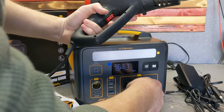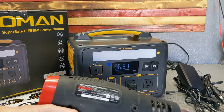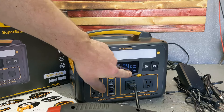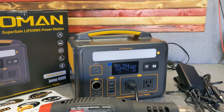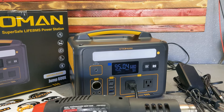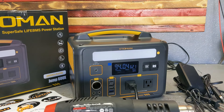This heat gun pulls 600 or 1200 watts. I'm going to set it to 600 — it's handling 600 watts with no problem. Now let's see what happens when I switch it to 1200 watt mode. For a second it pulled 1200 watts, then it settles back to 600.